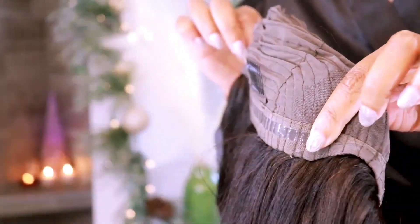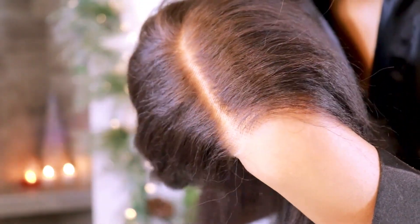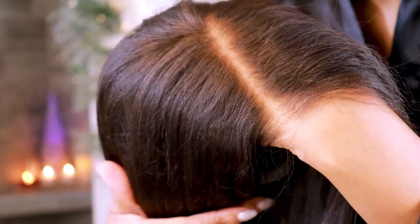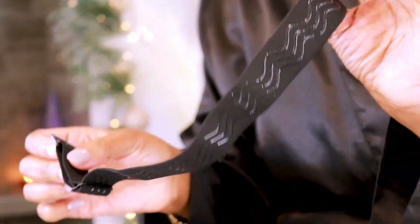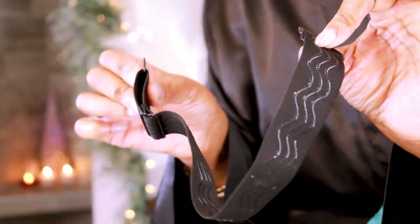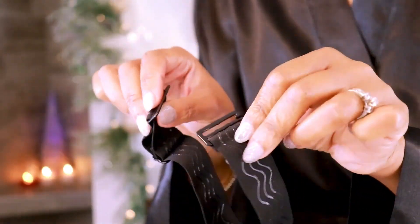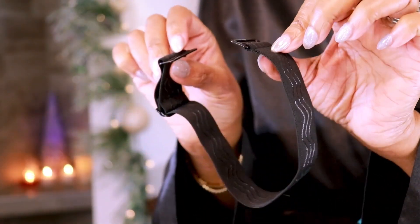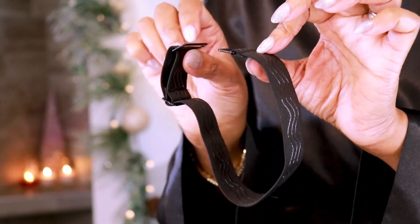On the back there is anti-slip material so that your wig doesn't slide off your head, and it came perfectly plucked and bleached already — this is an amazing bleach job. Here is my elastic band which came in a separate small package. I'm gonna go ahead and put that inside the wig, adjust it to fit my head, and then plop it on and show you guys what it looks like.